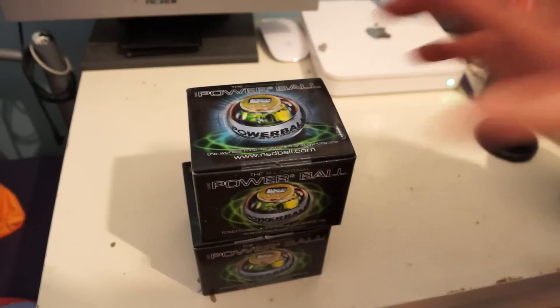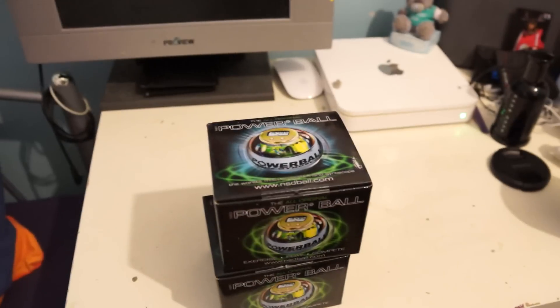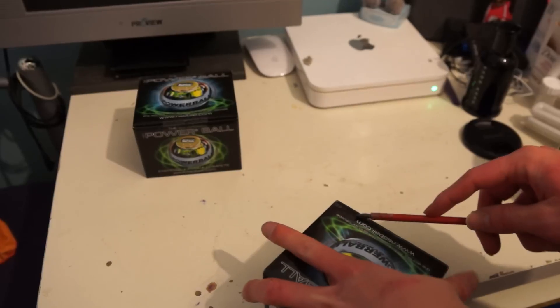Okay, so here we go guys — I've got two of them here to add to my collection. There's the other two that I've got right there: the Signature Series and the LED Blue. So the difference between this one compared to the other models...